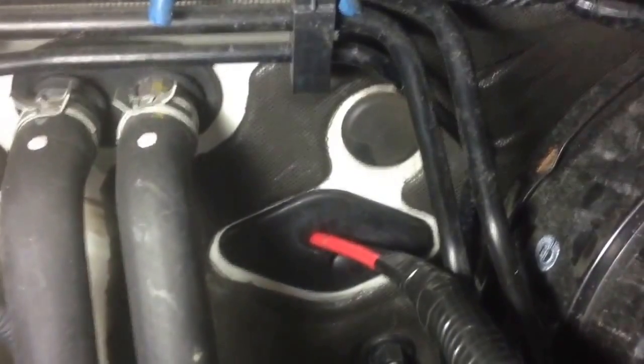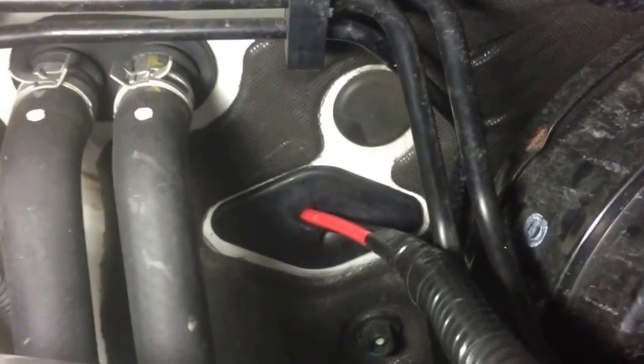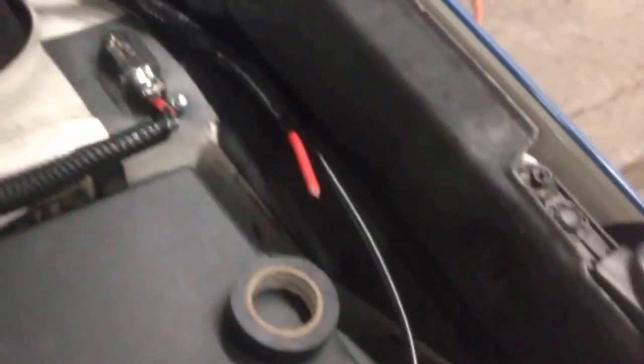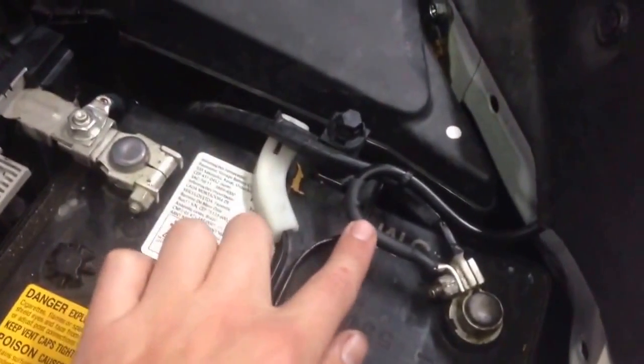These grommets are a royal pain to get back in. I got it back into the firewall — not going to lie, that was really hard. You've got to start on one side and kind of work your fingers around in a clockwise motion. It really hurt my thumb putting that back in. Anyway, it's in. I left this loom purposely kind of long so I could jam it through and have the loom actually going through the grommet. My end comes up, already cut so that after routing, my positive will end up at the fuse and my negative comes around and hooks directly to the battery — I made it a little longer than needed since you can always trim but can't add more.